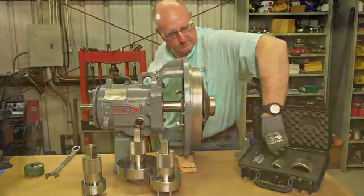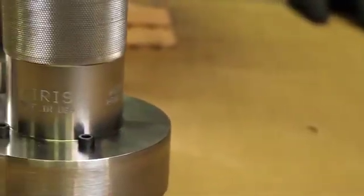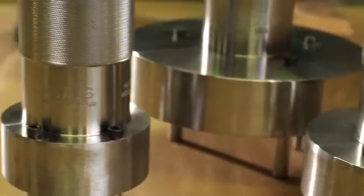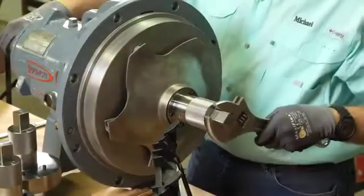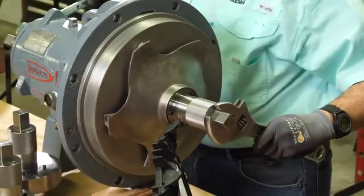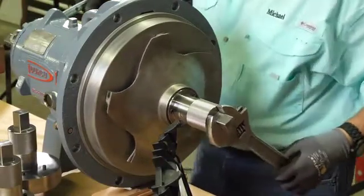Now you're all done and there's been no damage to the critical components of the pump. The Key Risk system provides the proper tool to safely disassemble and assemble your ANSI industrial pumps. It's specifically designed to distribute pressure evenly to the impeller to allow even the tightest fitting impellers to be removed without damage.